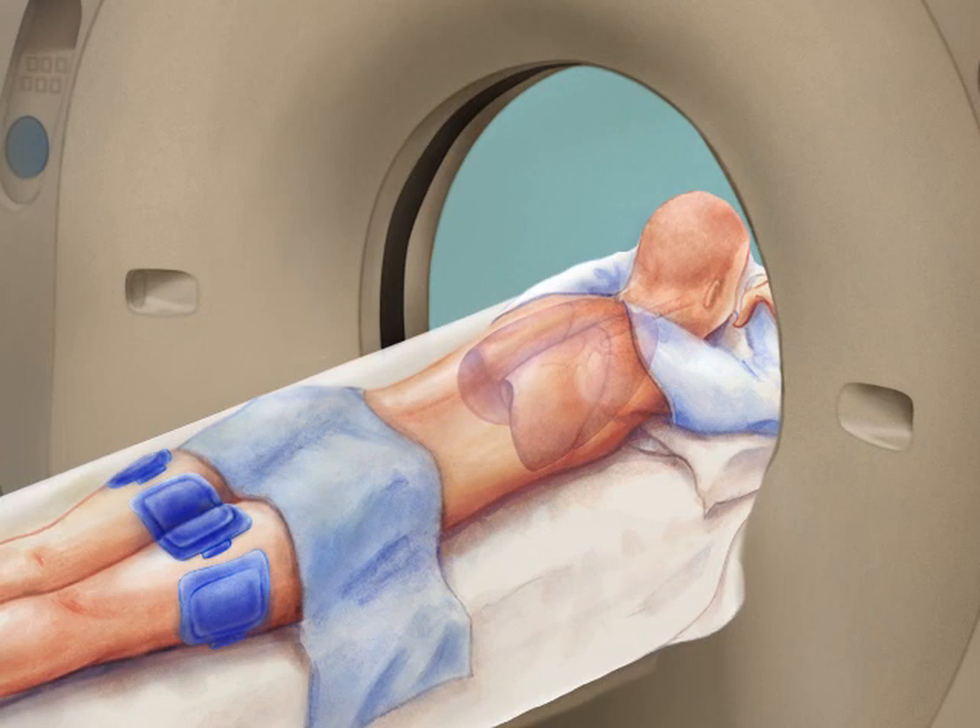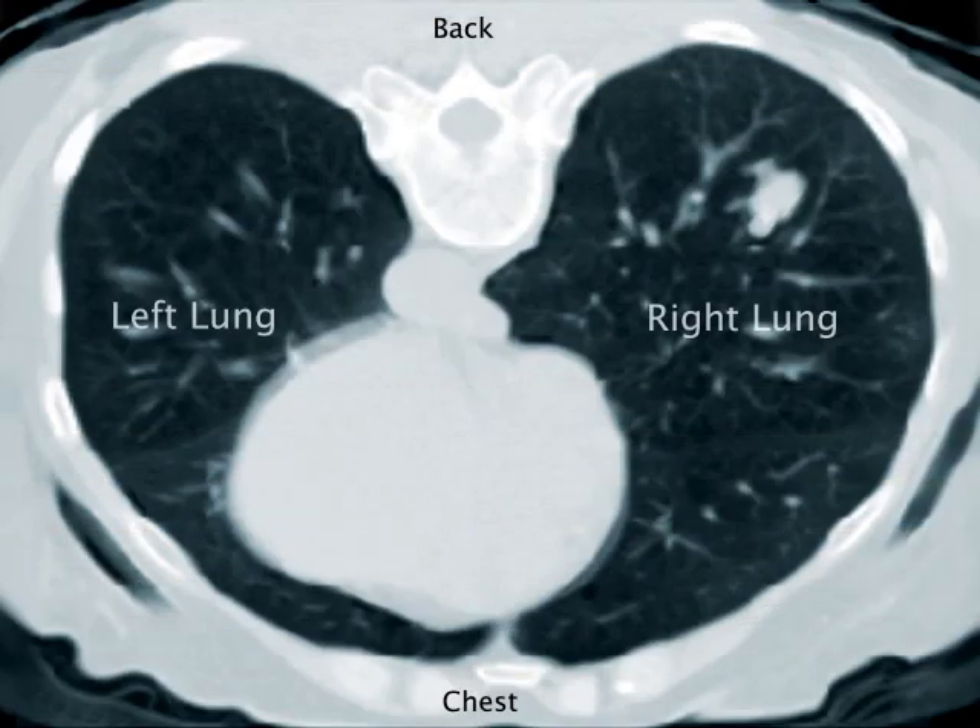First, a CT scan is taken to locate the tumor. A lidocaine shot is given to numb the area. This may feel like a bee sting.